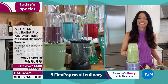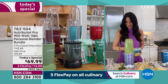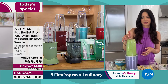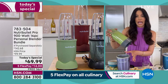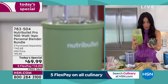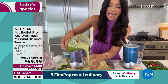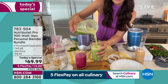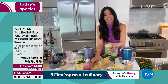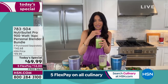Look at how fast it's blending up — not struggling in any way, even with the ice. It was barely 30 seconds and it totally pummeled through. It broke down all of the fruits, vegetables, and ice — look at that creaminess. The texture is because of our patented technology. It is the cyclonic action and that extractor blade breaking everything down.